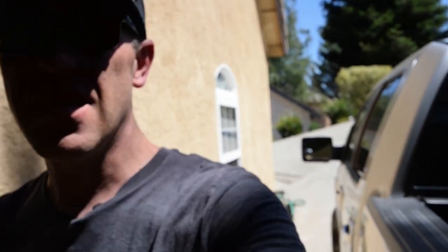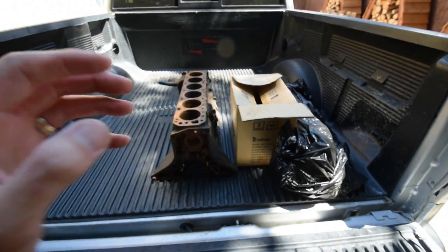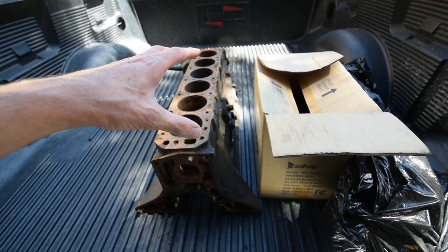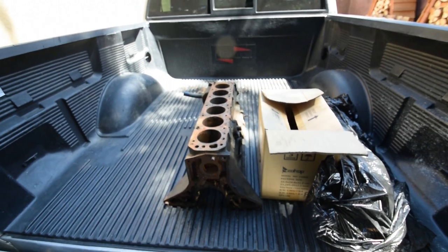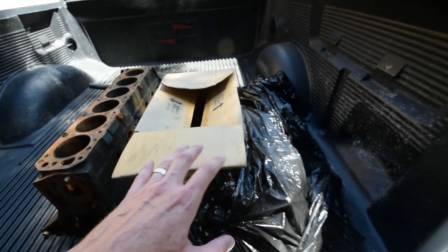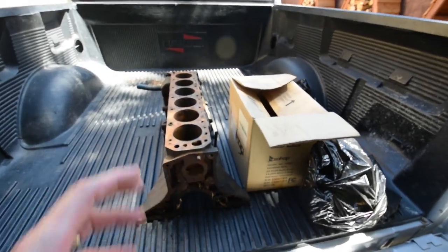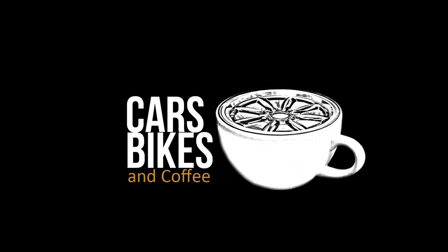We are headed to the machine shop finally for the 260Z. We are taking the parts to the machine shop — with all going on in the world today we just haven't had the chance. We're going to get the block decked, check the cylinders to determine what size we need, get the oil galley on the front and back drilled and plugged, and we're bringing along the pistons, connecting rods, and the head for a complete head job.